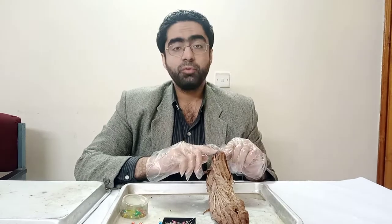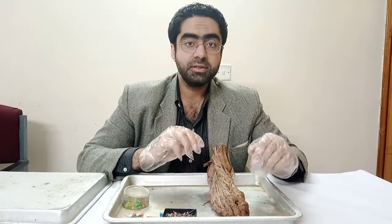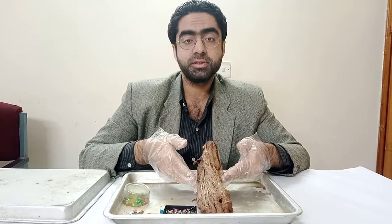Assalamu alaikum. Today we're moving on to the lower limb. The first specimen we're looking at is the foot. Now with this in front of you, as before, first we determine the side.